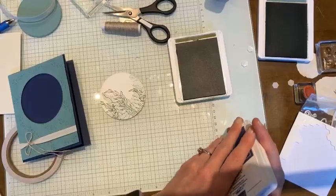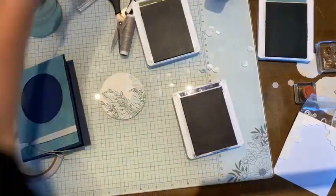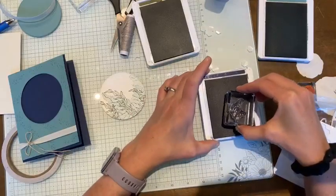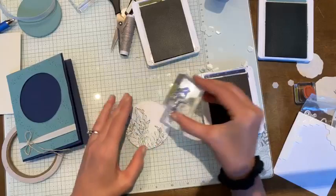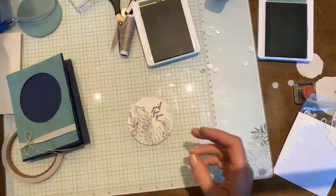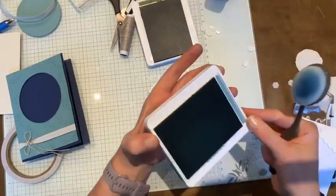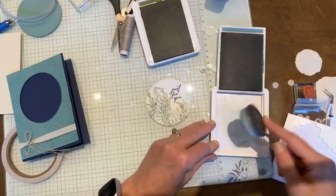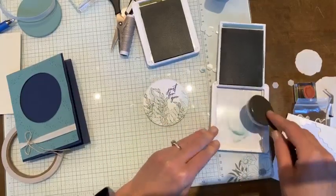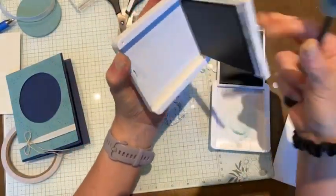I'll leave a space to stamp my sentiment as well. Beauty of the Deep doesn't come with sentiments, so I'm going to use one from Unbounded Love — it's all sentiments, so it's perfect. I'll stamp it in Night of Navy because it matches my card base and is dark enough to stand out. Then, because this is an underwater theme, I want to get rid of all that white by lightly blending some Lost Lagoon over the background to add a soft color wash.